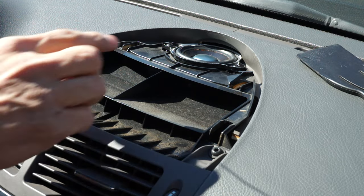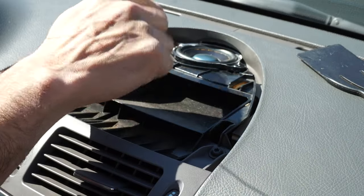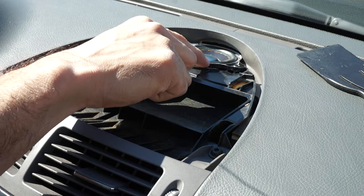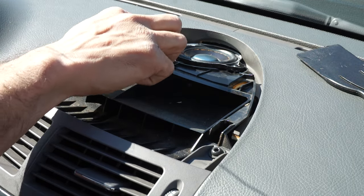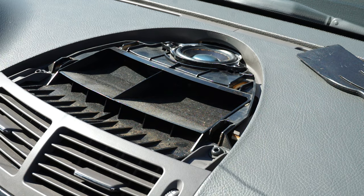Once the grill is off, here's the speaker. I already took mine out — I didn't replace it but I did repair it. What I did was get some silicone; the cone had come off the metal bracket, so I just glued it back together with silicone and it works fine. The rattling has stopped and it sounds great.